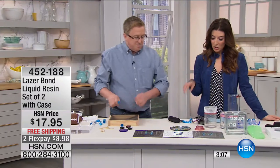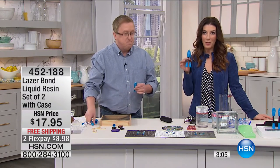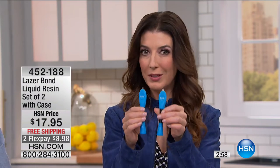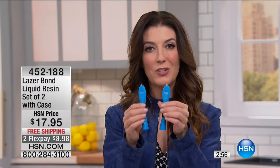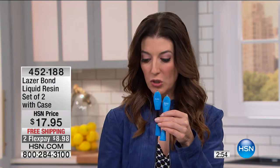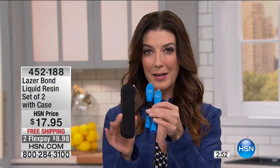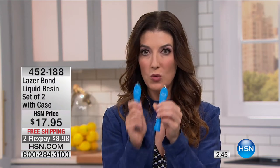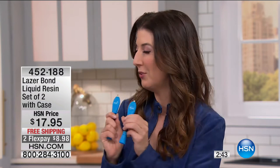You're getting two LaserBond tubes — this is the best offer anywhere. We always have the best offer on As Seen on TV items, and we also do a little vetting for you — we make sure it really works and you're really going to love it. You can check out the rave reviews online. You're getting two and the carrying case. This is also the best offer we've ever had on LaserBond, so it's a perfect time to place your order. If you fix one thing, it's already paid for itself.